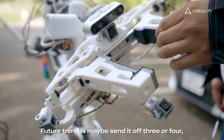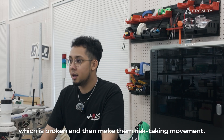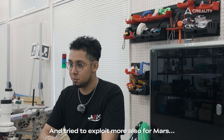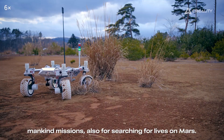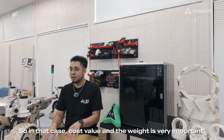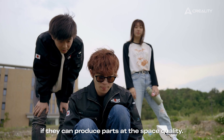The future trend is maybe sending out a rover that can self-replace broken parts, making more risk-taking movements, and exploring more — for a mankind mission and for searching for life on Mars. In that case, cost value and weight are very important, and 3D printing can help if they can produce parts that are space quality.